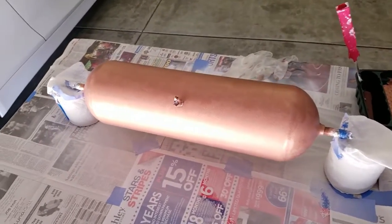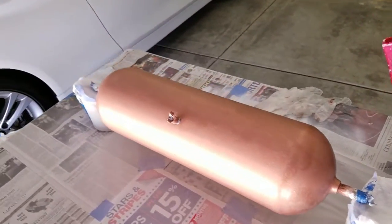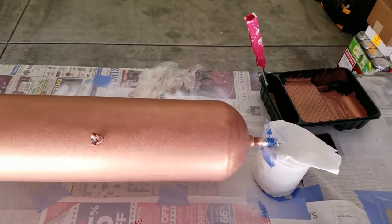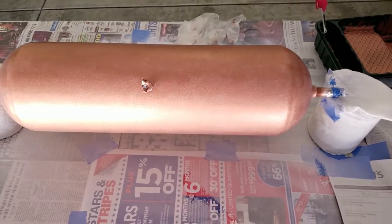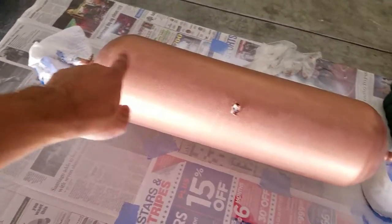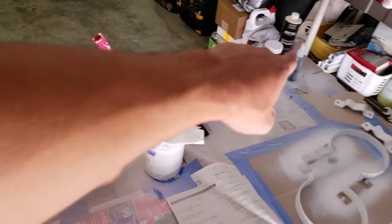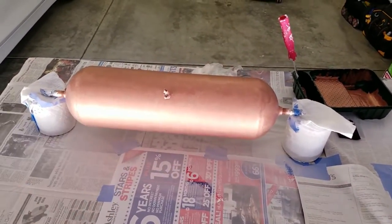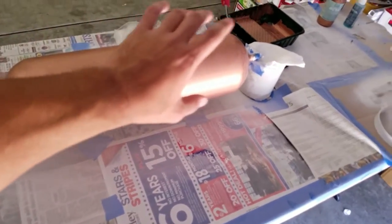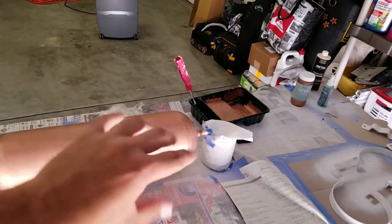We just got the first layer of copper paint on. It looks actually really good — I put it on with the roller and I'm pretty pleased with how it's turning out. The next coat will be going on in about an hour. Got some striping and some little spots here and there, but I think once we get the patina spray on it you're not really going to be able to tell too much because it will be covering basically the entire tank. That's the first coat done — let this dry and then we'll come back in about an hour, do the second coat, and then the patina.